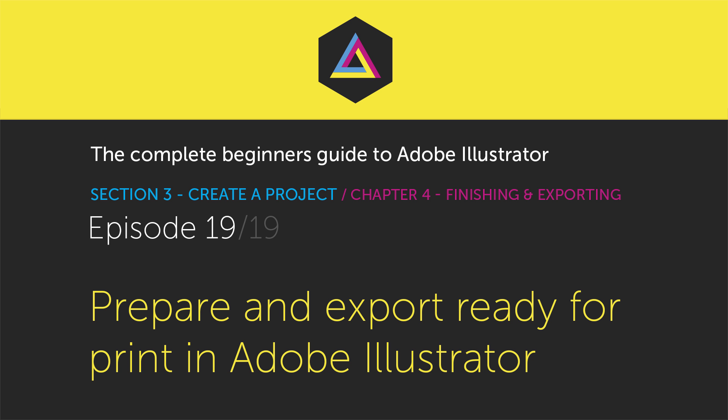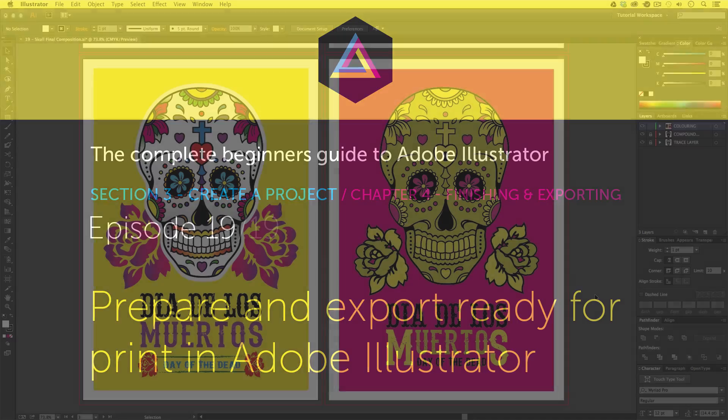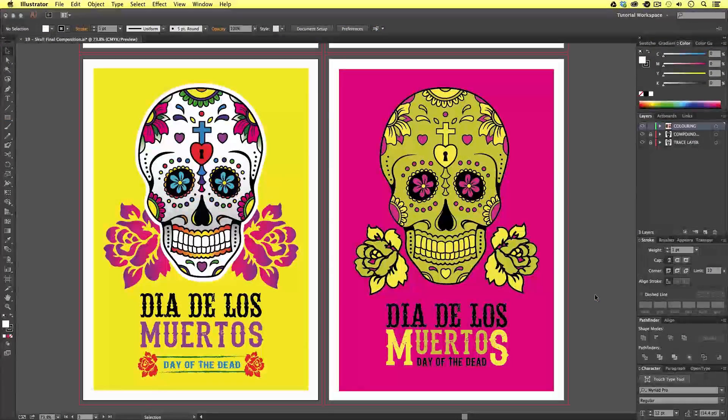Hello and welcome to this video tutorial brought to you by TastyTutes.com. In the previous video, we finalized our poster and t-shirt design by adding type. In this video, we are now going to prepare the artwork for print.